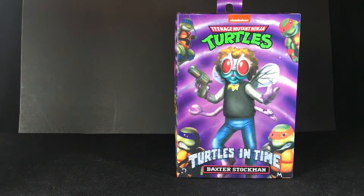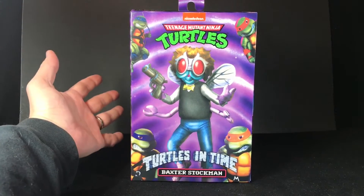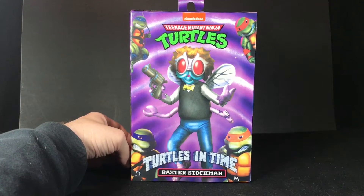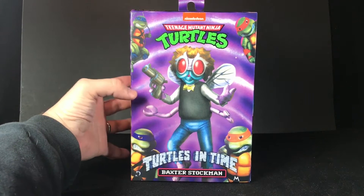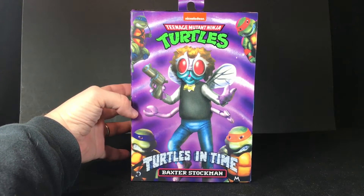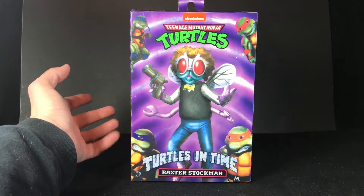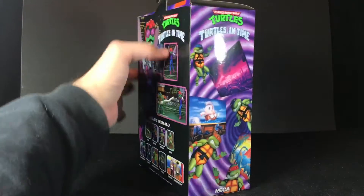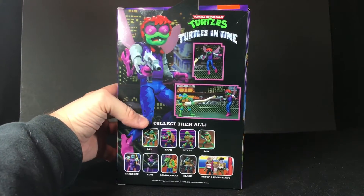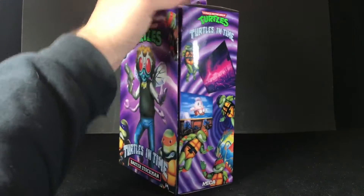I think it's pretty awesome that we're getting toys based on characters from this actual game. Now let's start with the packaging here. This is amazing packaging, but I've been staring at this thing trying to figure out what this is. I've tried to look at pictures of the arcade cabinet to see if there's a picture of Baxter on the side of it, and I haven't been able to notice them. So if you know what this is from, please let me know.